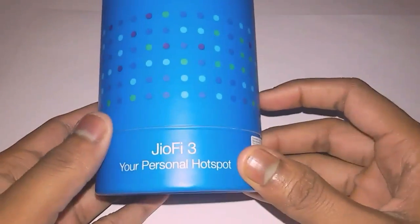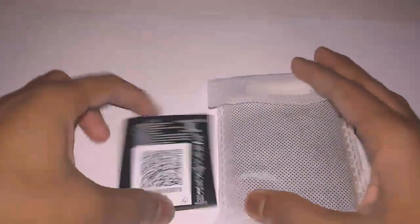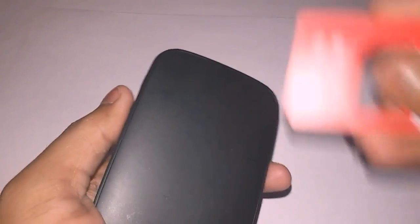Now you can see this is the GeoFi 3. I'm just going to unbox it. You can see there are two things — the GeoFi and also the battery. It has the battery with it. This is the GeoFi 3, and this is the 2600 mAh battery for this GeoFi.